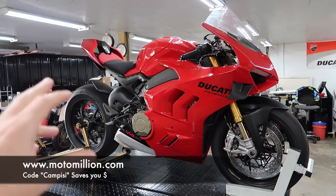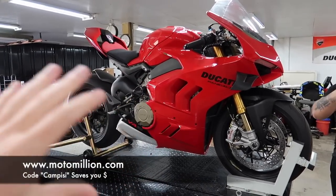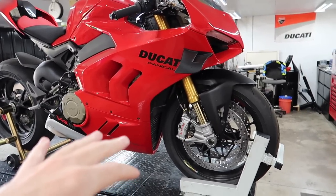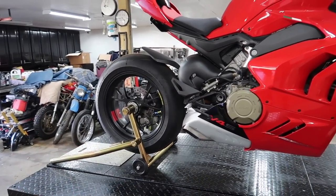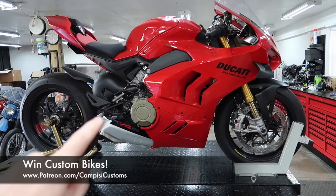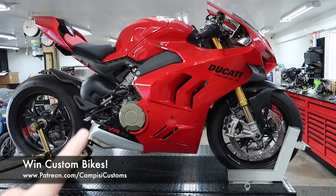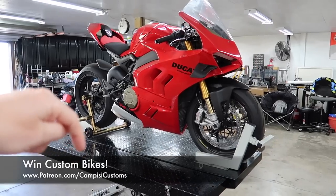But after that, we're going to be tearing it all apart again because all of the carbon fiber is coming from Moto Million. He actually has the carbon tank — the first one in the entire world — all the carbon fairings, carbon rear subframe, and carbon wheels for now. We might be getting the Lamborghini Street Fighter wheels. Don't forget you can help support this project and be entered to win this bike at patreon.com slash Camp PZ Customs — always the first link in the description.